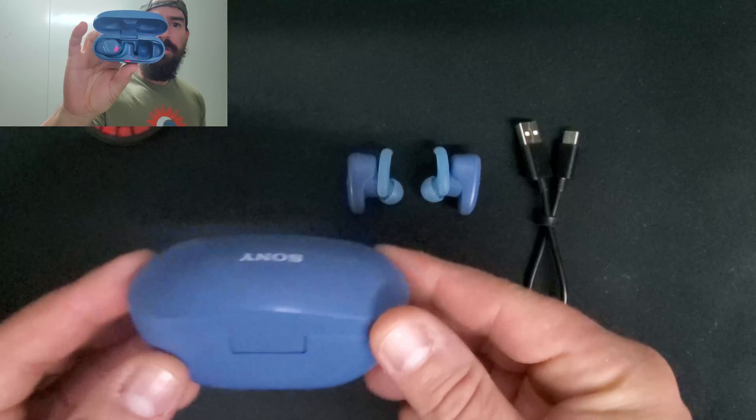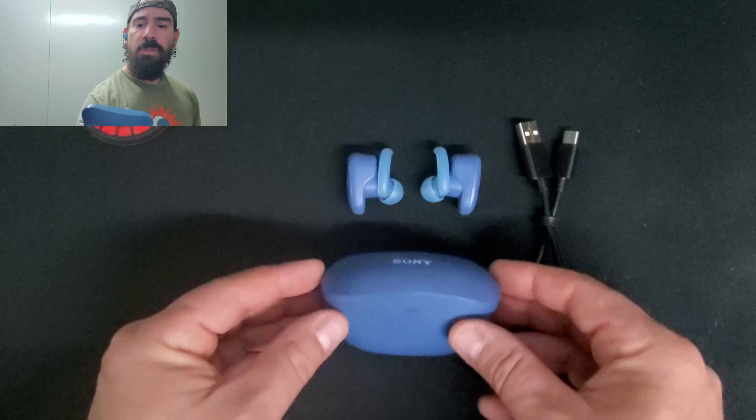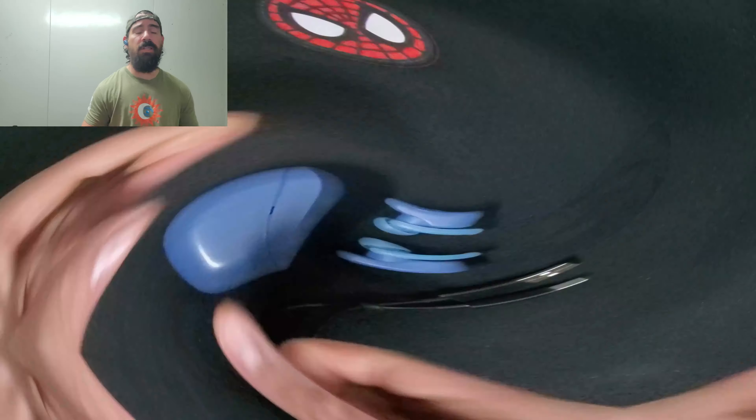Sony really knows how to make a product. The soundstage feels open, the vocals and mids are crisp, and you can tune it the way you want through the app's EQ settings. The best thing for me is the bass — it's nice and punchy, with that little rumble like you're in a vehicle with a nice subwoofer system. It's one of the best earphones I've experienced since doing reviews.